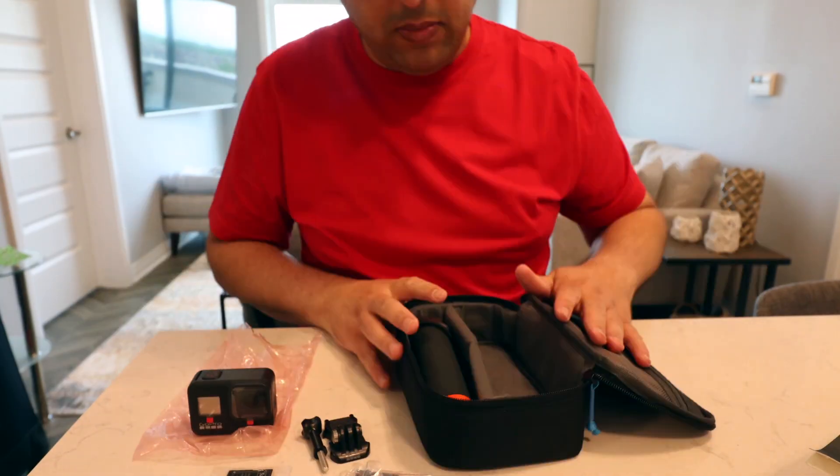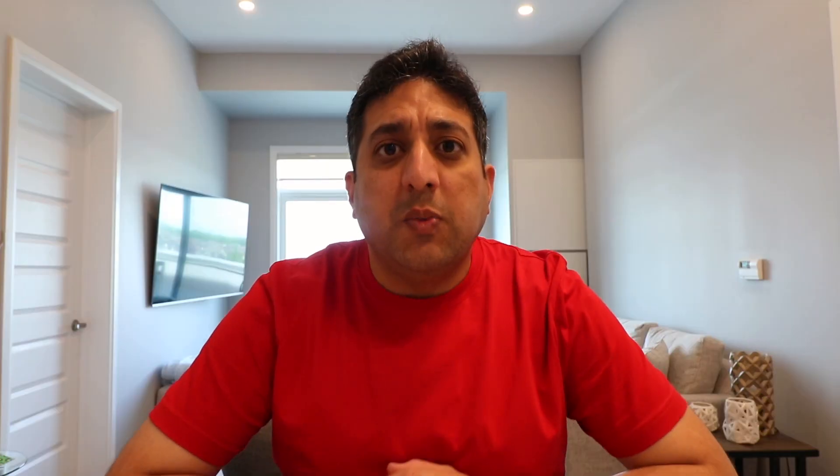Stay tuned and let's get started. That was quick — now that we are done with the unboxing, I'll turn on the GoPro Hero 8 and show you the setup as well as the settings that I use for my motovlogging.